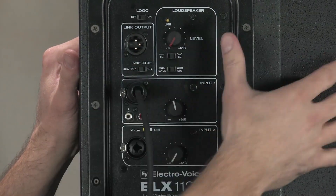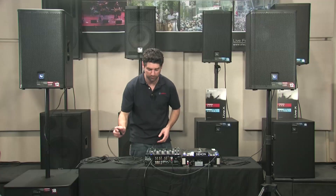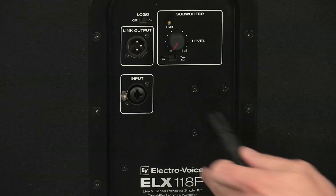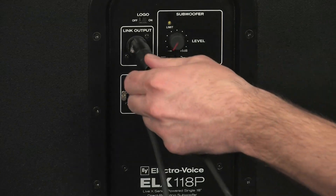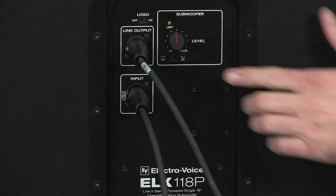On the right side, take the right output of the mixer and go into the input of your subwoofer first. Then take the link output from the subwoofer and run it into the line one input on the top box.